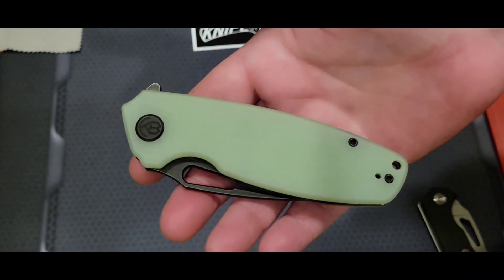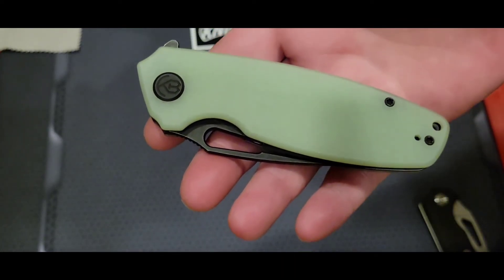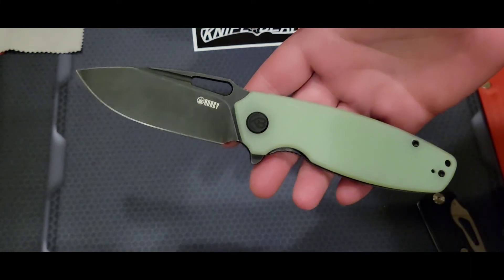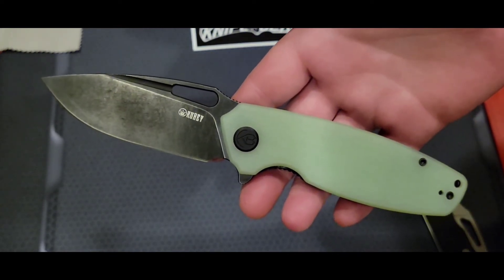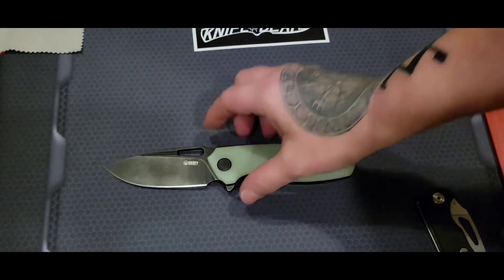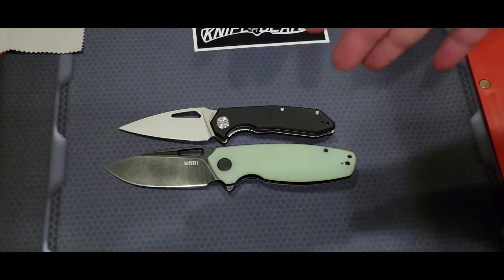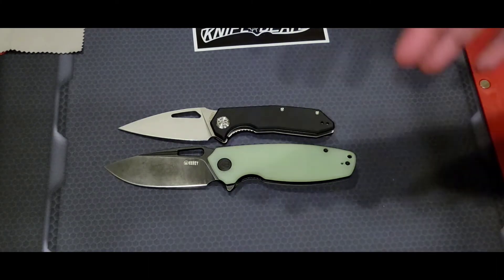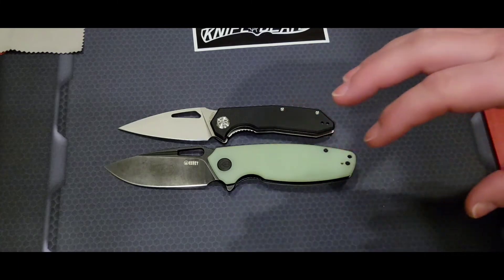I have a feeling that Kubi, since they've been really rocking it out, is just destroying the market with budget knives. They're a force to be reckoned with. I'm going to do an end-of-the-year competition with budget knives, and Kubi will definitely have a couple entries in that for obvious reasons.